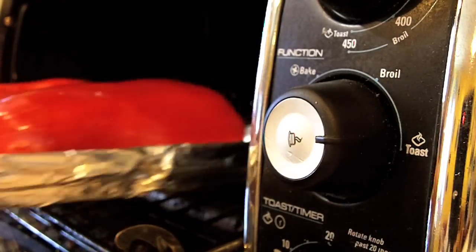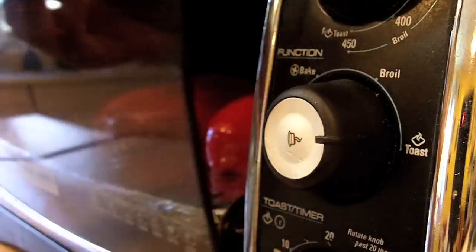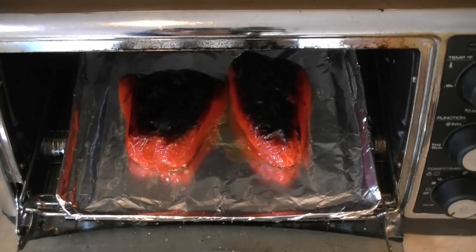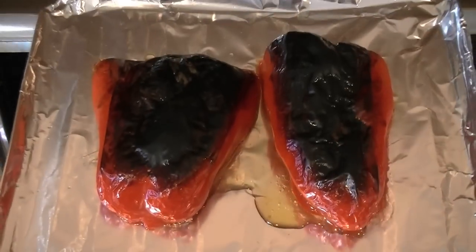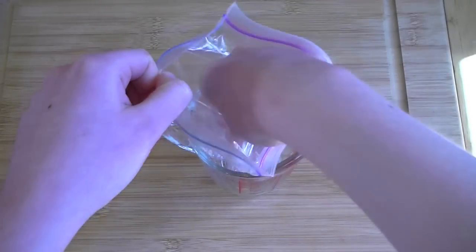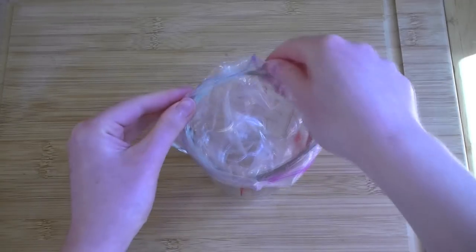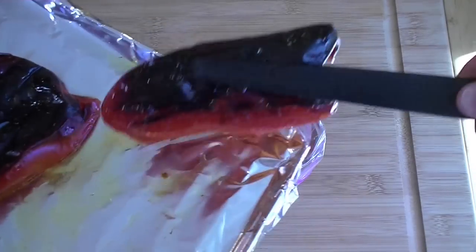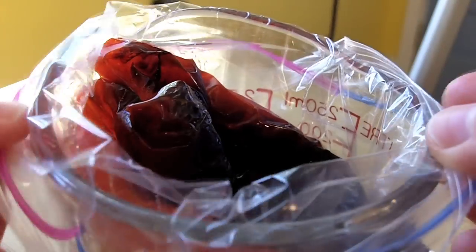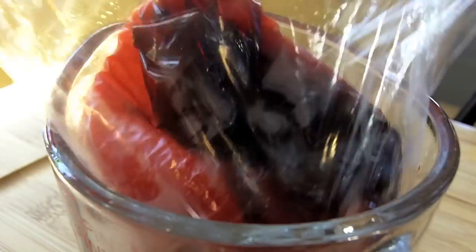Brush the outsides with oil as well. Stick them in the oven and set it to broil, or the highest temperature available. When the skin becomes charred and blackened, remove them from the oven. Seal the roasted red peppers in a plastic bag before setting them aside to cool. This will allow the peppers to sweat, and then you can peel their skins right off.